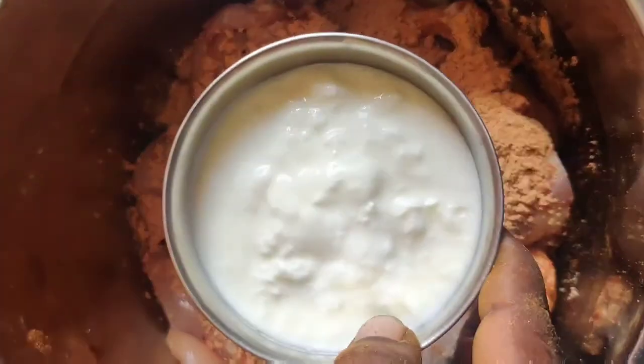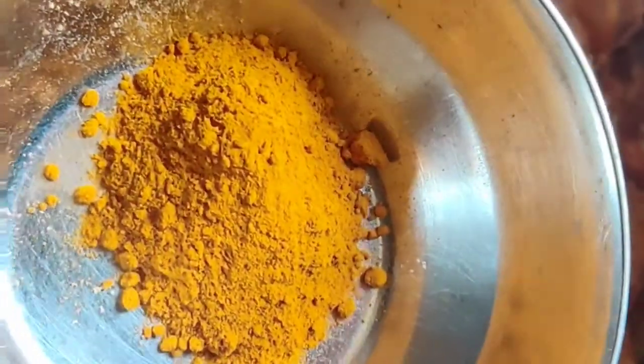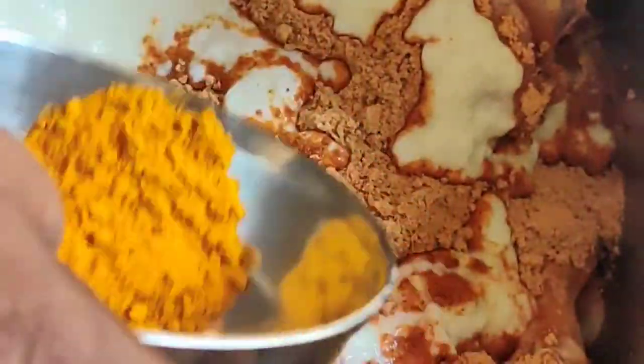Add the curd. Add the curd. I will add the curd. The curd, the curd — add the curd.